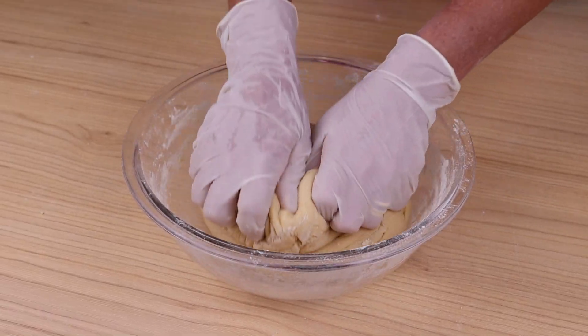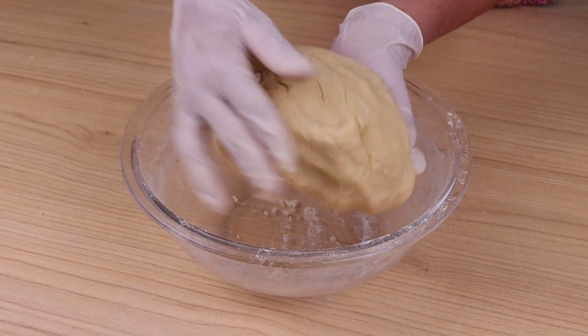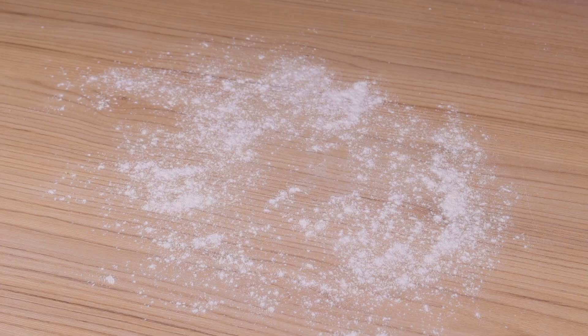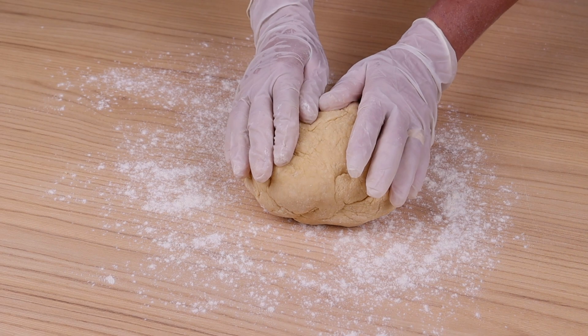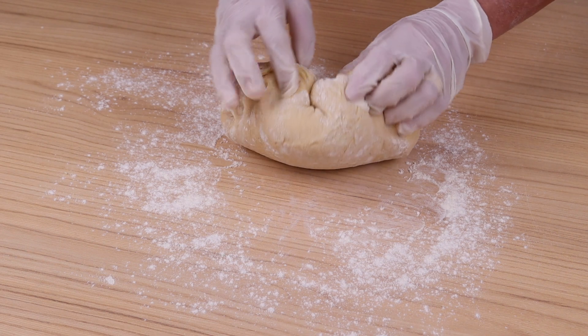Mix until you get a compact dough — I'm sure you won't regret it. This is how the dough should look. Then sprinkle a little flour on the table, put the dough on top, and knead it for 10 to 15 minutes until you get a homogeneous dough that does not stick to your hands.